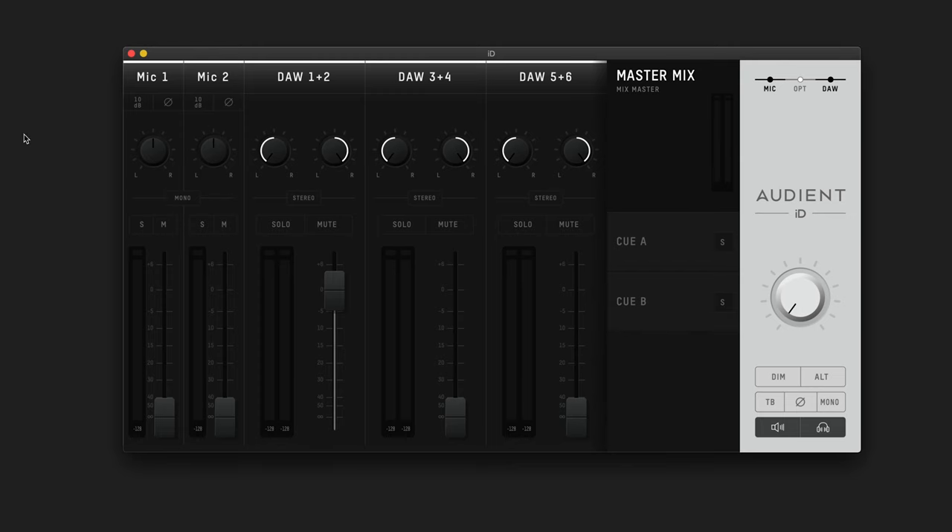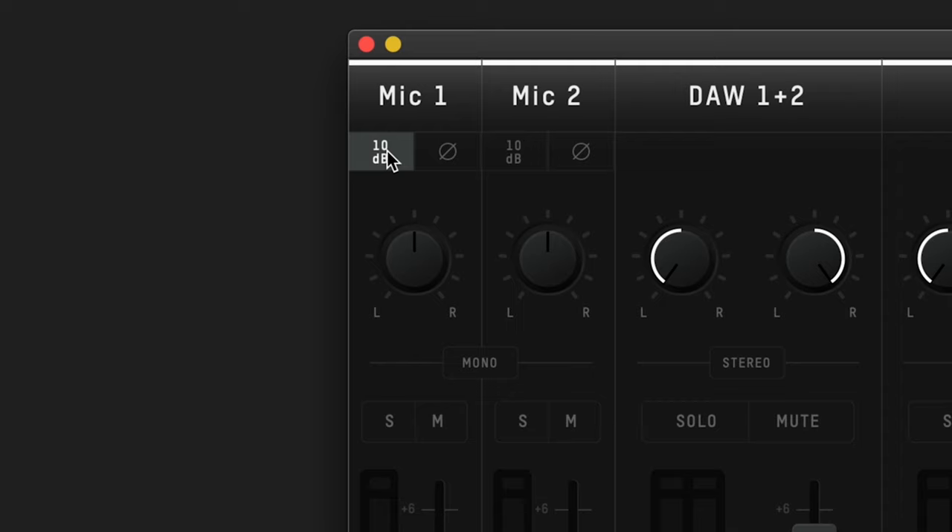In the accompanying ID Mixer software, you will also have access to a +10 dB software boost on each channel, as well as a polarity reverse to help fix any phase issues when recording.